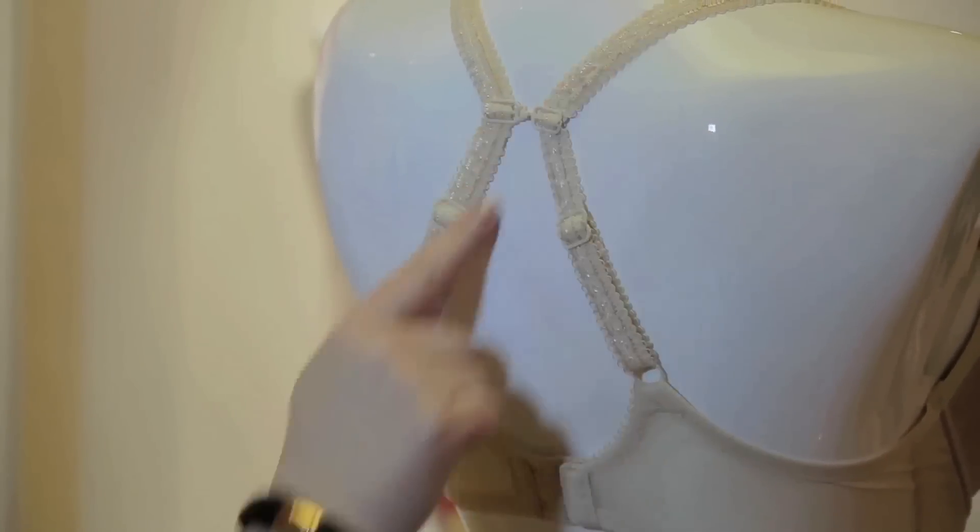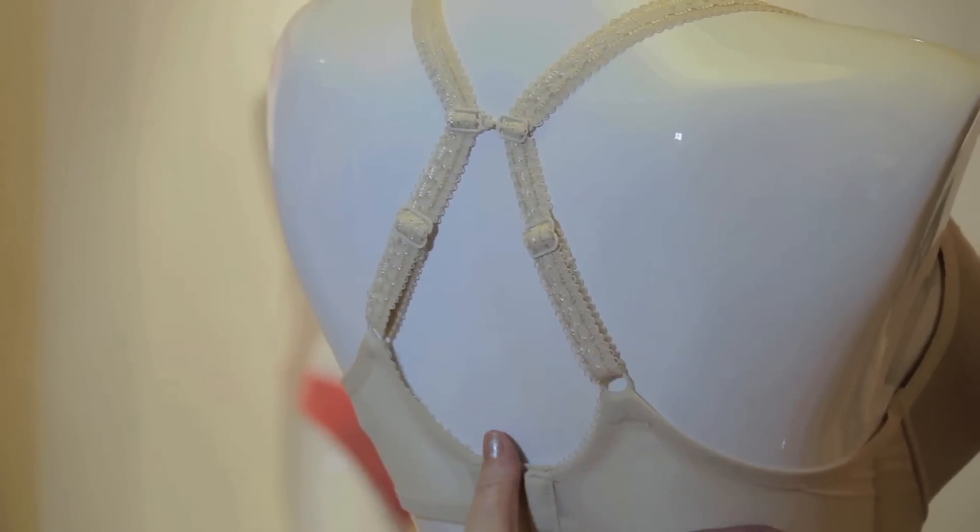Hi, I'm Allie Cudby, and today we're going to talk about how to turn a regular bra into a tank top bra. You want to wear a tank top bra when you have something that goes in in the back — when your shirt or your dress goes in in the back — so you don't want to have your bra straps showing.